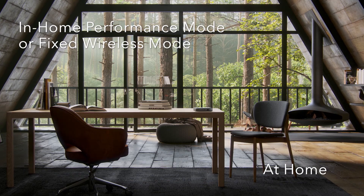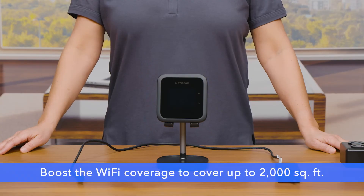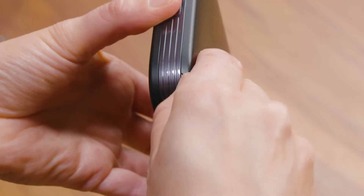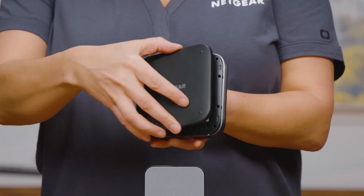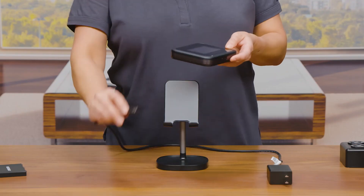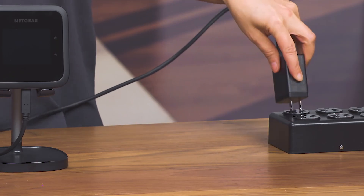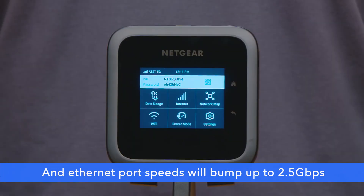When you are looking to use the mobile hotspot at home, at the work site, or at any place where you have AC power available, you can boost the Wi-Fi coverage to cover up to 2,000 square feet. Simply remove the battery from the mobile hotspot and plug into an AC outlet. The in-home performance boost mode, or fixed wireless mode, automatically turns on, allowing you to enjoy wider Wi-Fi coverage with 5G internet speeds where you are.